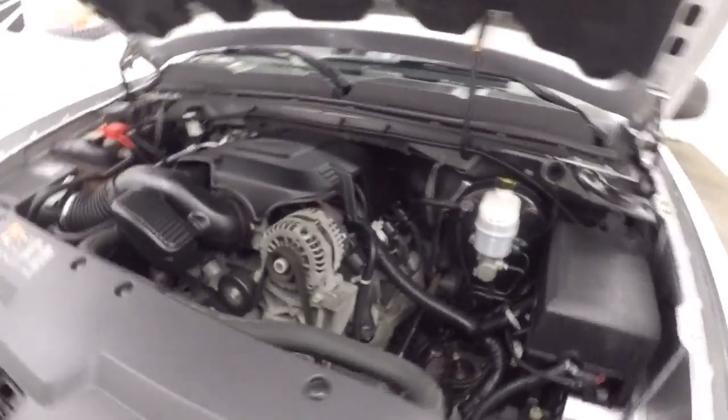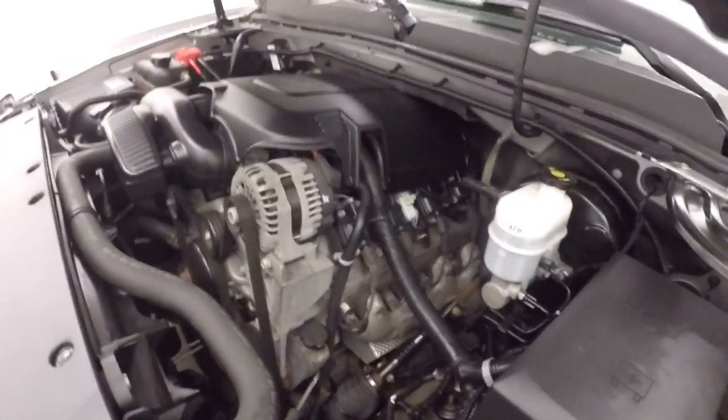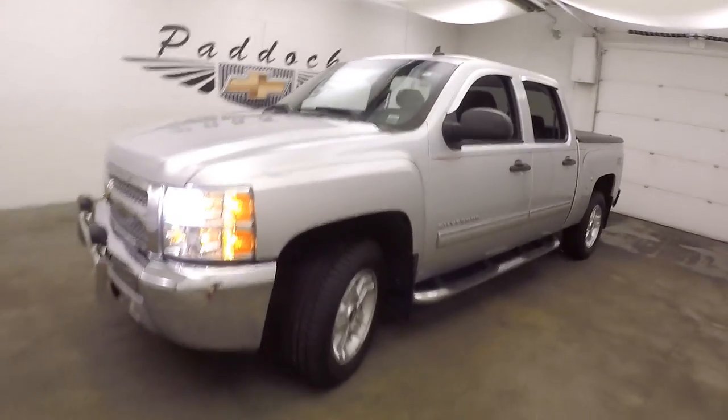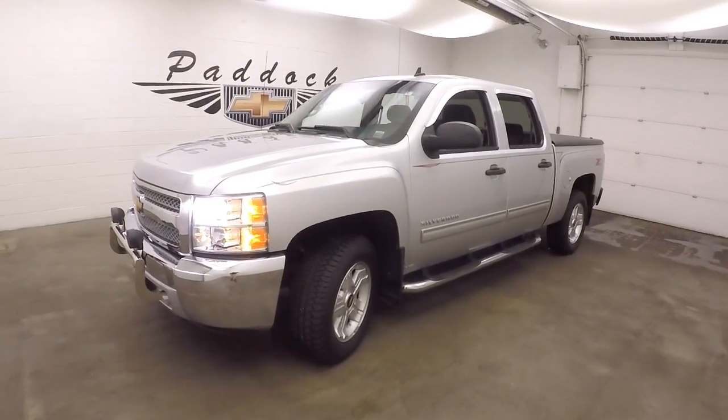Under the hood you get your 5.3 liter Vortec V8 — runs nice and smooth with tons of power. It's a 2012 Chevy Silverado 1500 Z71 off-road.